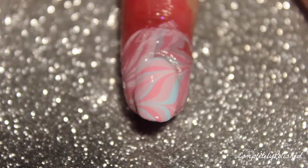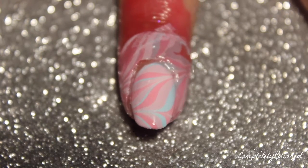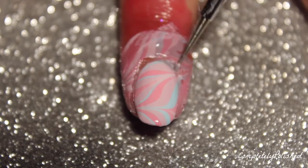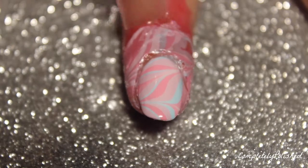We're left with this mess, but I'm taking my dotting tool again and dragging it around my nail to separate the polish on my nail from the polish on the liquid latex. Then I just take a pair of tweezers and pull off the liquid latex.